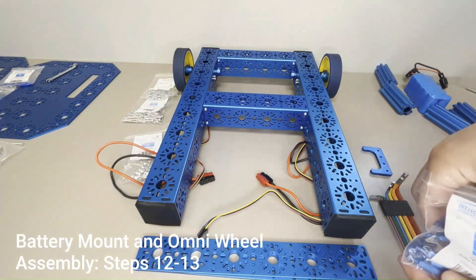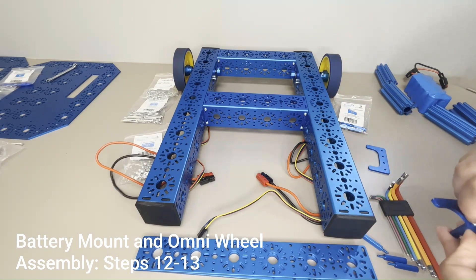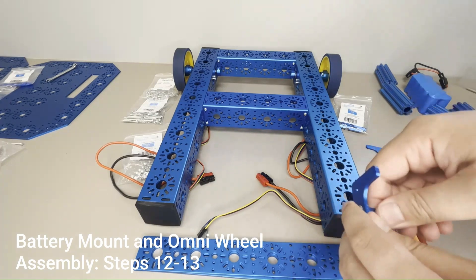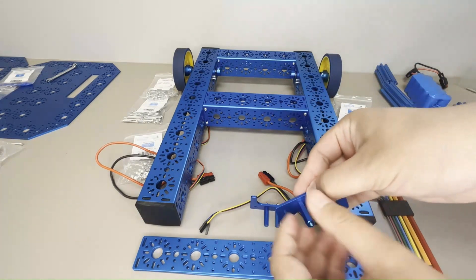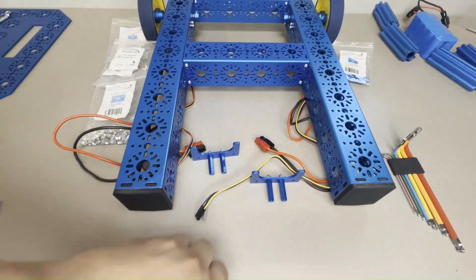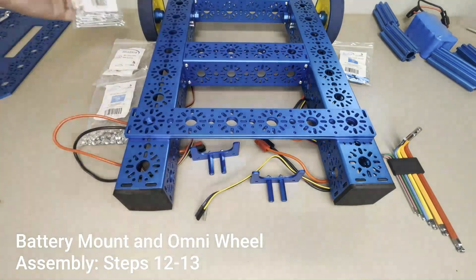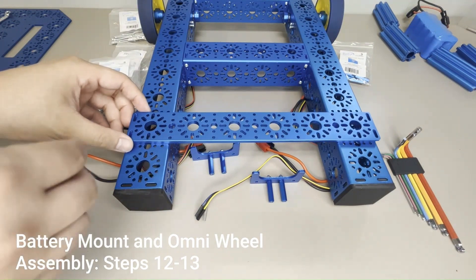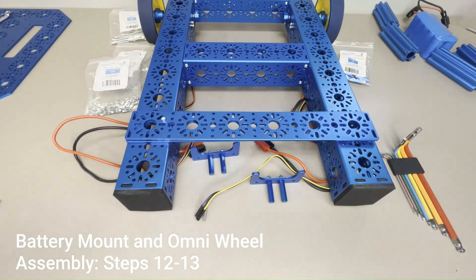These next steps are for assembling the battery mount. Start by attaching the male side of two male-to-female standoffs to a battery clip with M3 cap nuts, then repeat for the other battery clip and set aside. Next, stack two 288 x 40mm flat brackets onto one another, align them across the chassis frame as shown, and attach to the frame using four M3 x 30mm socket head cap screws and four cap nuts on each side.